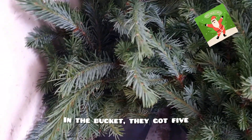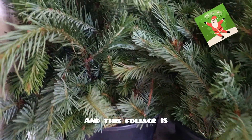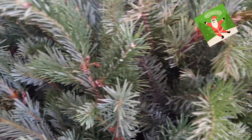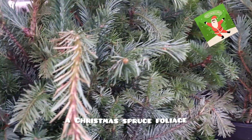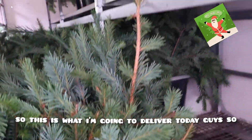In the bucket they got five bunches. This foliage is called spruce — a Christmas spruce foliage. This is what I'm going to deliver today.